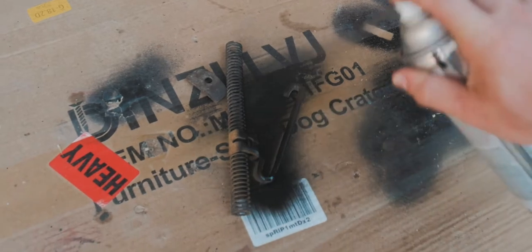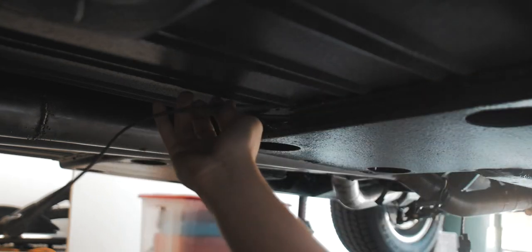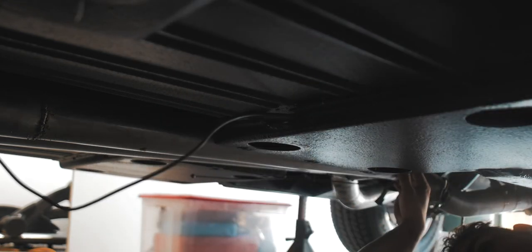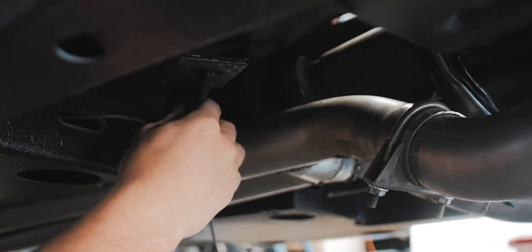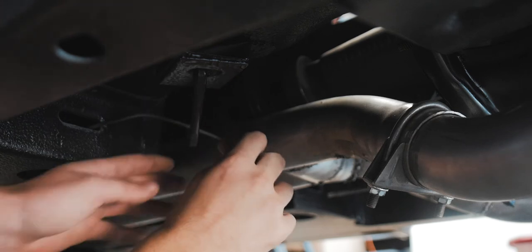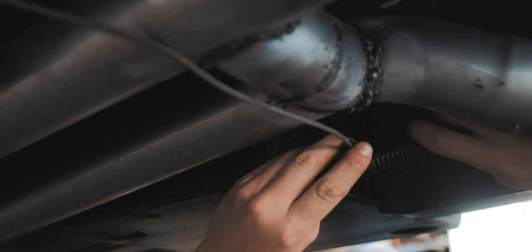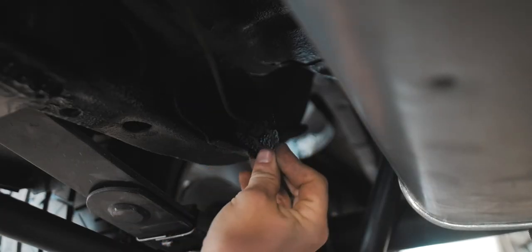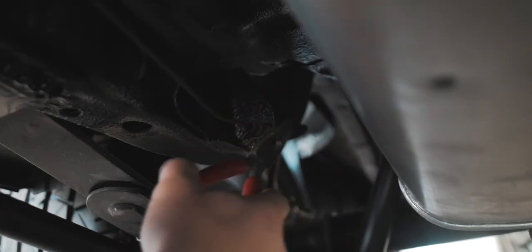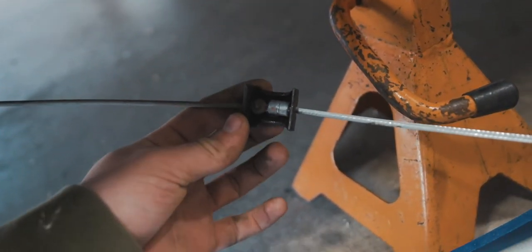Starting off how I usually do, I looked for the parts that go to the parking brake system. Once everything was ready, I took the cable and on the passenger side attached it to the brake caliper, then ran it up to the front, around, and back to the other side. Then I used the coupler piece to couple the larger cable to the small cable on the driver's side.